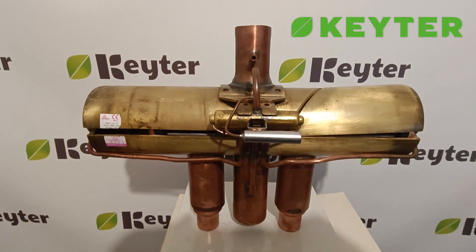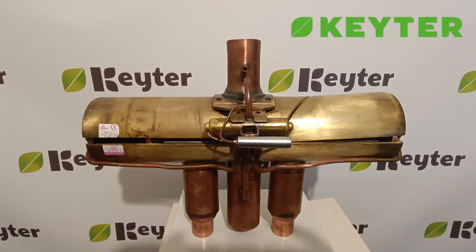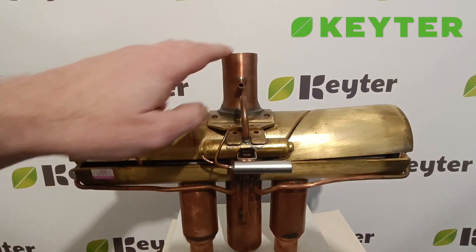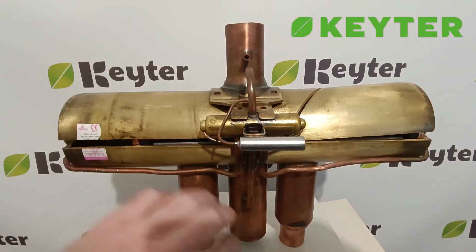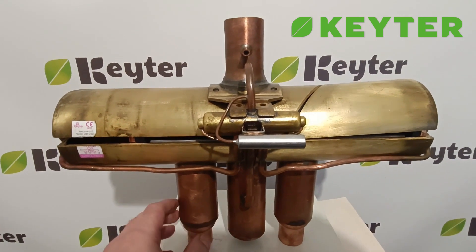I want to dedicate this video to my friend Rafa Carmona, who has prepared this marvel for me to explain how a four-way valve works. To begin, you need to know how it is connected. The tube that is alone always goes to the compressor discharge. The middle one is always the compressor suction.